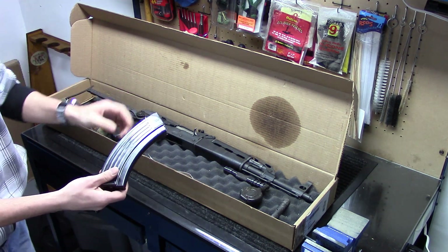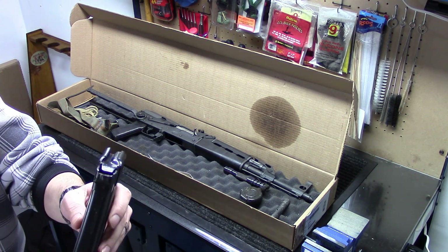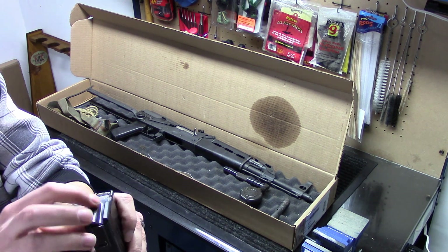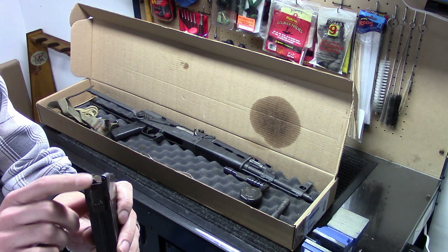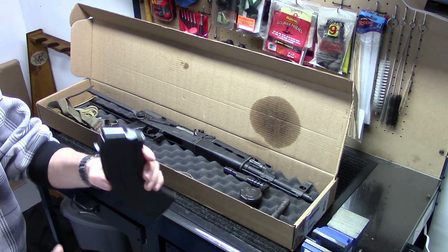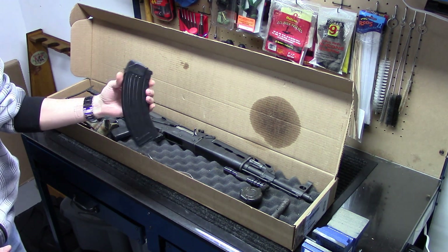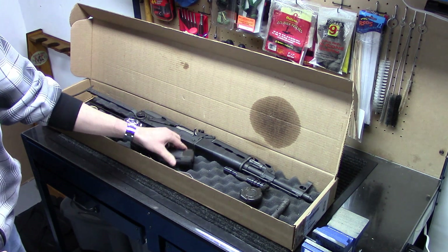It comes with, at least from J&G Sales, one Yugo bolt hold-open magazine. This is a 30-round steel magazine with a follower that comes all the way to the top of the lips. When the bolt comes back on the last round, it stops right there — which is kind of nice. It seems like it functions pretty well. It's covered in a little bit of cosmoline and oil, but it's in really good condition.